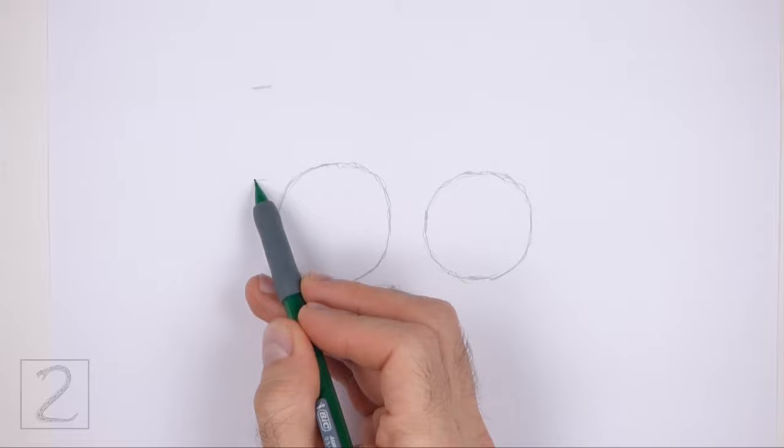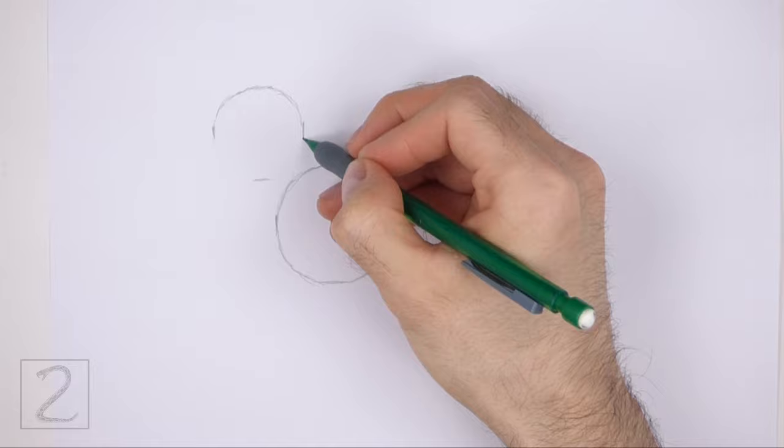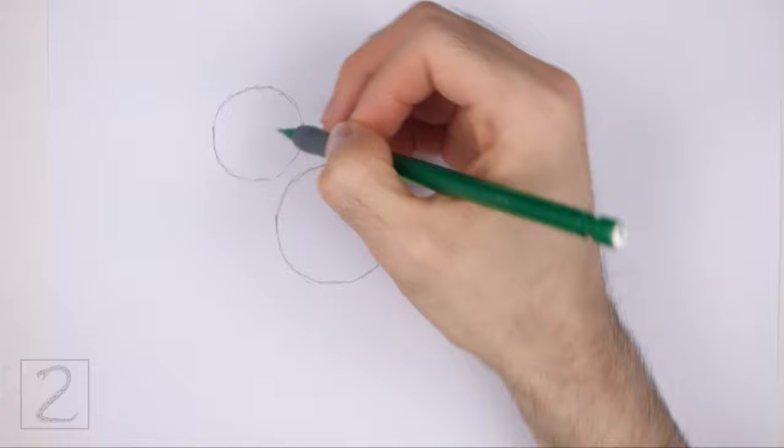On the top left side, draw another circle as a guide for the head. Use the four marks method to draw this circle as well — first make four small marks to indicate the sides of the circle, and then connect the marks using curved lines to finish the shape.